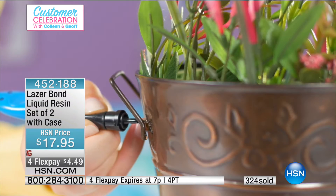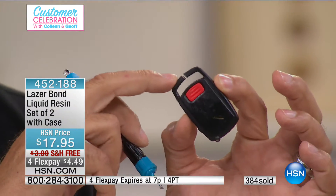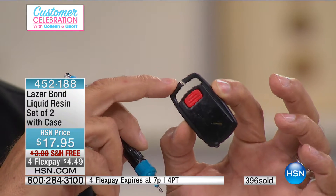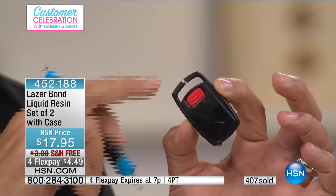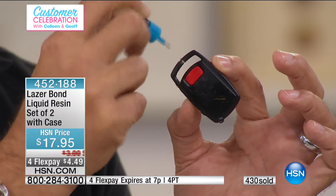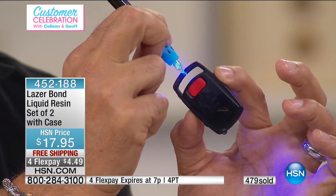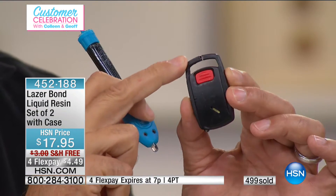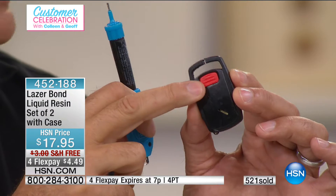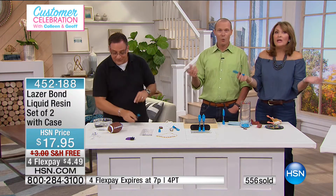I want to show you something that'll blow your mind. This is one of those little remotes from a car — they can cost hundreds of dollars. There is a gap right there — what we call an air gap — meaning a piece is actually missing. You cannot glue these two pieces because there's a gap. Watch: I take the Laser Bond, fill the gap just like this, give it a squeeze, hit it with the light — one one-thousand, two one-thousand, three one-thousand — and that's done. It's clear, but it's done. You could put this back on your key ring. Replacing one of those keyless entry remotes can cost $100, $200, $300.